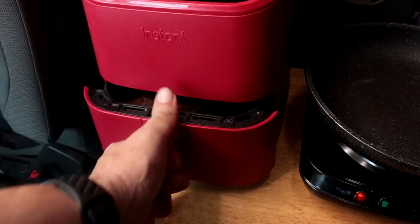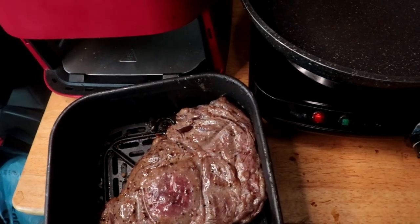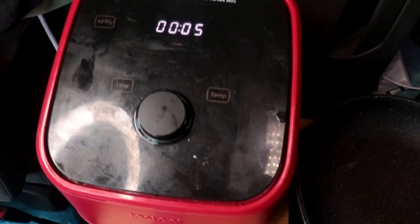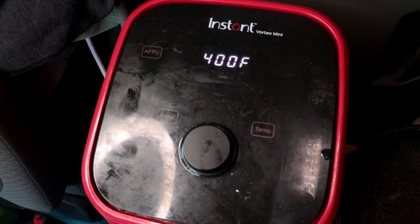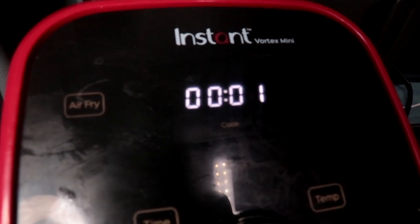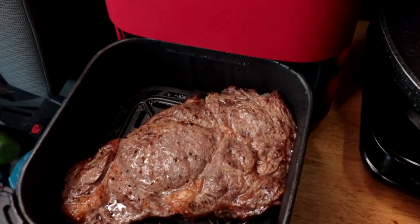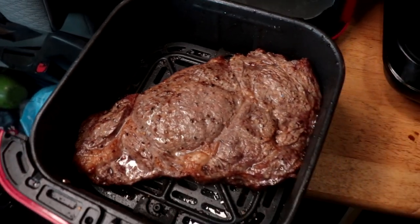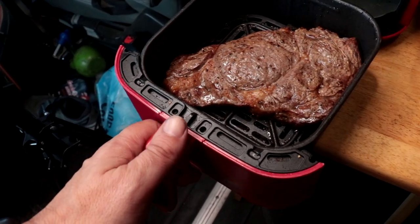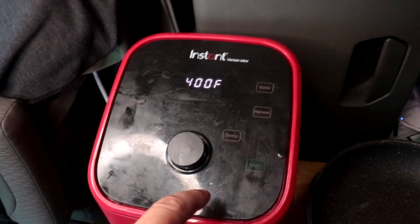Alright, it's time to flip it. And you know how many times you flip a steak, right? Just once. Put it back in there, and we will check it at 5 minutes and see how it is — may need a little more time. That doesn't look done yet, so we're gonna check it with the thermometer. Not even close. We're gonna put it back in and start the air fryer again.